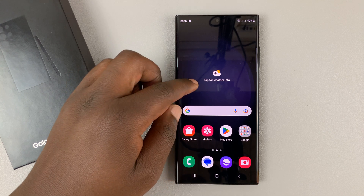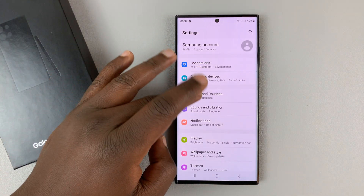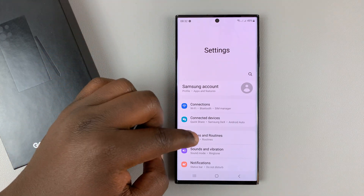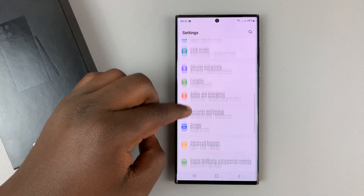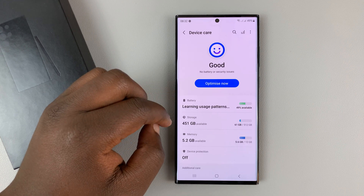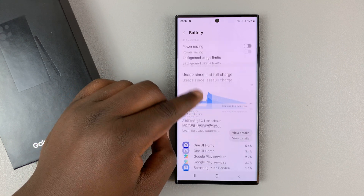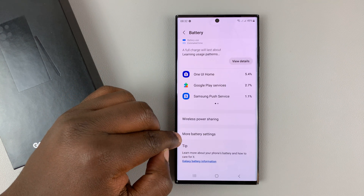What you need to do is simply go into Settings — that takes you to the main settings page. Then scroll down and go to Battery and Device Care. Tap on that, then tap on Battery, and under Battery go down to More Battery Settings.